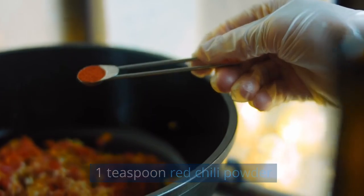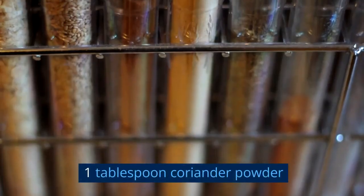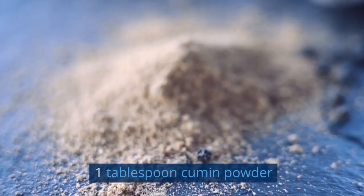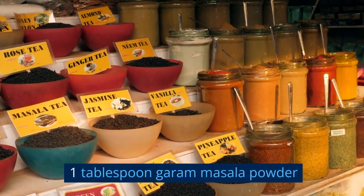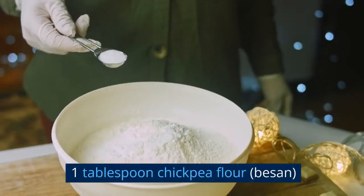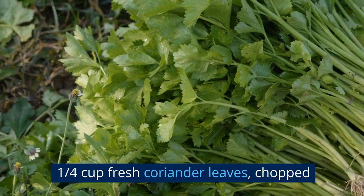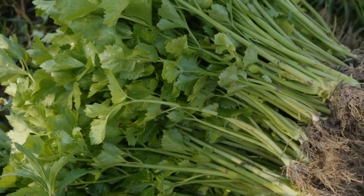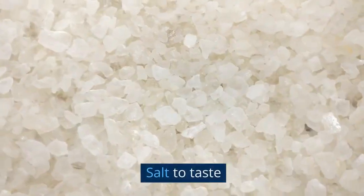1 teaspoon red chili powder. 1 teaspoon turmeric powder. 1 tablespoon coriander powder. 1 tablespoon cumin powder. 1 tablespoon garam masala powder. 1 tablespoon chickpea flour (besan). 1/4 cup fresh coriander leaves, chopped. 1/4 cup fresh mint leaves, chopped. Salt to taste.